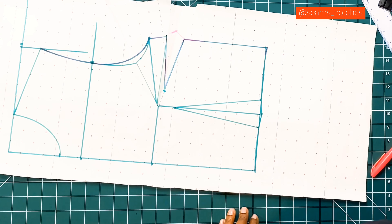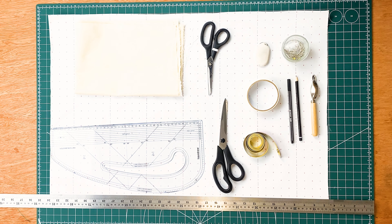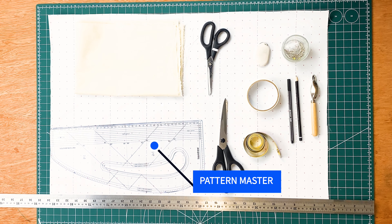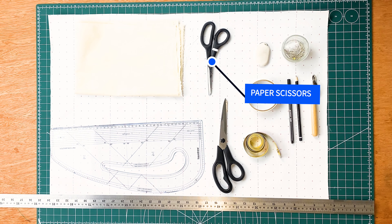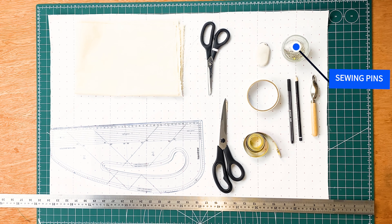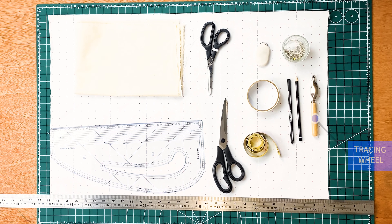Before we get started, let's get all our tools ready for today's tutorial. I will be using the following tools: pattern paper, fabric which is a calico or muslin, a pattern master, a straight ruler, paper scissors, fabric scissors, measuring tape, masking tape or cello tape, an eraser, a box of sewing pins, a pencil, and a tracing wheel.